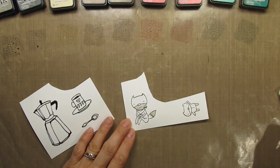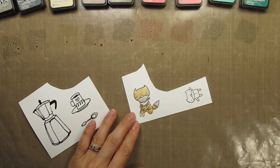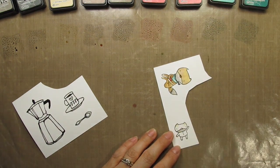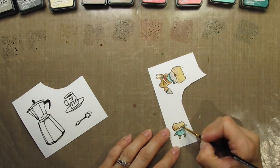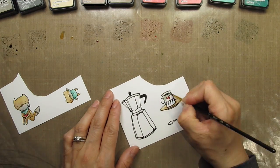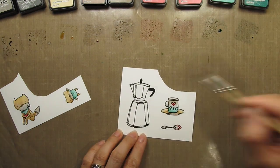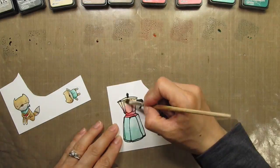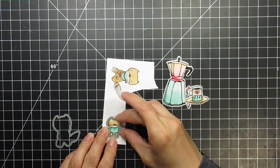It took me about 25 minutes, so I'll speed through this stage. I also used my heat tool to speed up the drying process. Then I die cut the images and prepared to arrange them on the background.